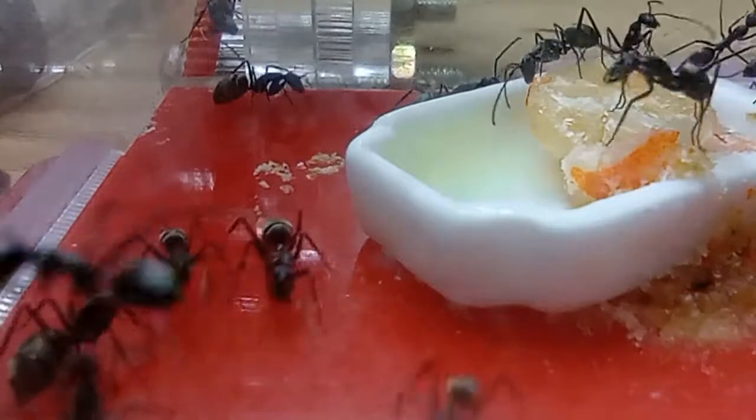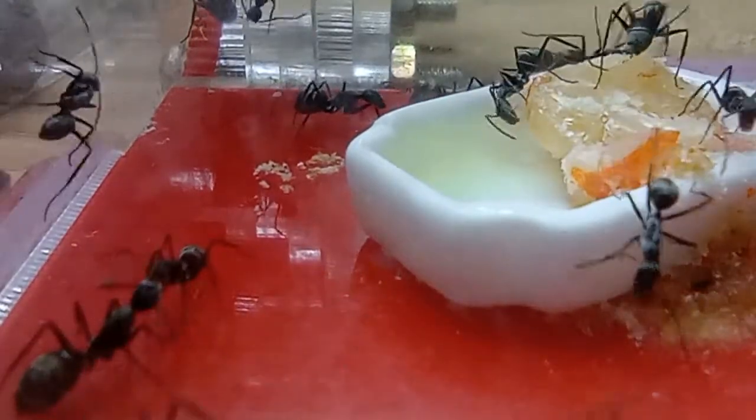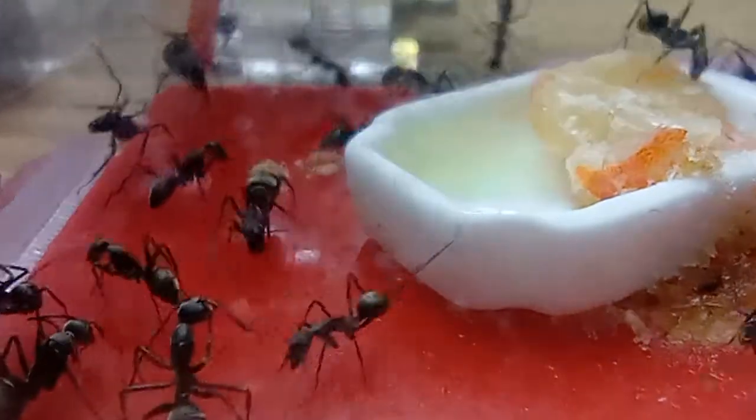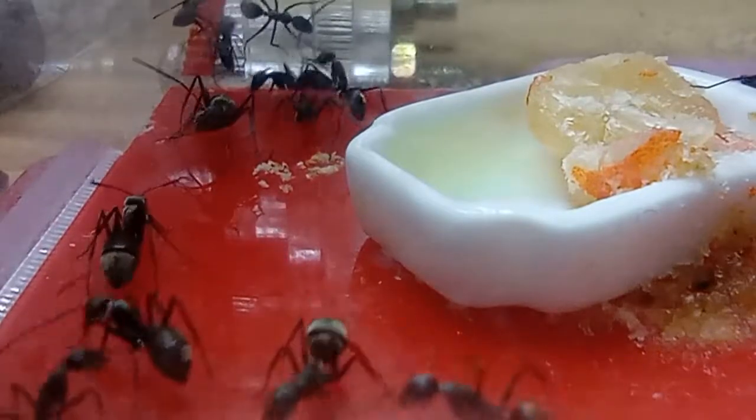These types of ants are one of the carpenter ant species, and they only have one queen, but they can tolerate more queens. After a while, the later workers will eventually kill the weaker ones.